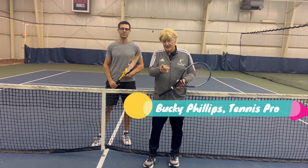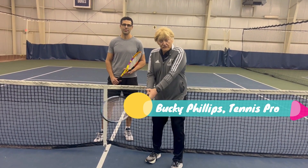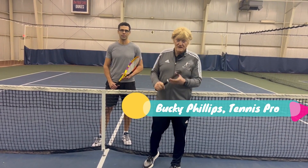Hello, Dr. Byron, Bucky Phillips, your tennis pro. The topic for this video is the low forehand volley and the high forehand volley.